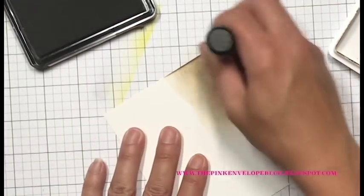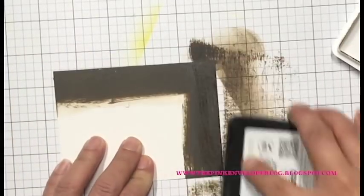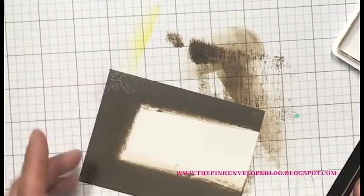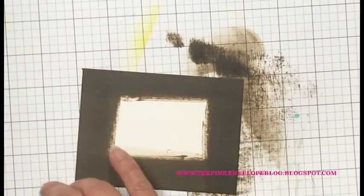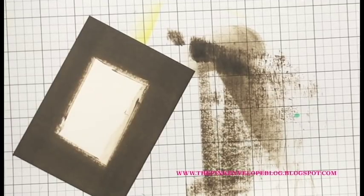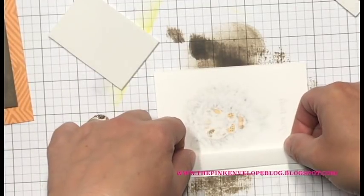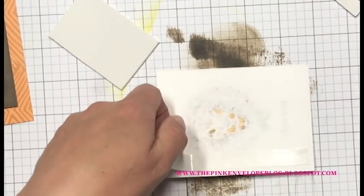I decide I want to mat my little lion panel with Cup of Joe ink since it complements the coloring and the sentiment. I left this in to show you the difference — ink blending is always lighter. I thought I'd do the ink blending, but realized it was going to be way too light and too time-consuming. So I decided to go direct to paper with the Cup of Joe, which will also dry back and lighten up a bit over time.